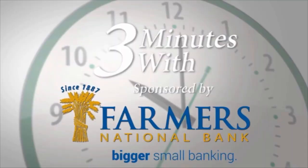BusinessJournalDaily.com 3 Minutes With is brought to you by Farmers National Bank, a proud partner of United Way and its annual campaign. We believe in standing strong and making communities better and making a difference. You can make a huge impact by visiting www.ymvunitedway.org. Live United!